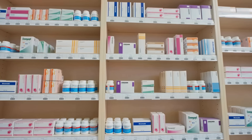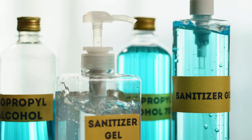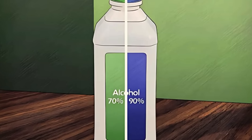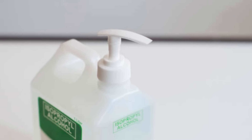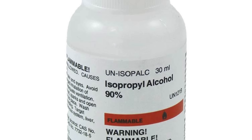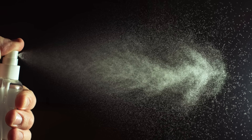When you walk into a pharmacy or cleaning supply aisle, chances are you'll find bottles of isopropyl alcohol in two common strengths: 70% and 90%. At first glance, you might think the stronger one is automatically better, especially for disinfecting. After all, 90% means more alcohol, so shouldn't that mean it's more effective? Surprisingly, that's not always the case.